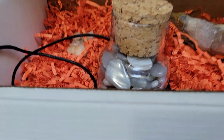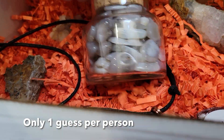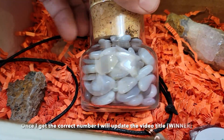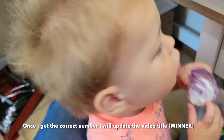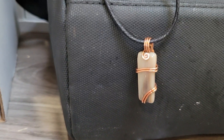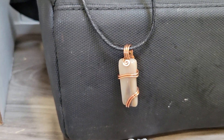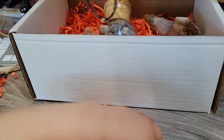Everybody start commenting how many agates you think are in this jar — closest person wins. Remember, if there's any duplicates I'm going to go with the first comment of who is closest. Rhett found another one! Here's another little wire wrap with a piece of petrified wood from Saddle Mountain with some copper on an adjustable corded necklace.